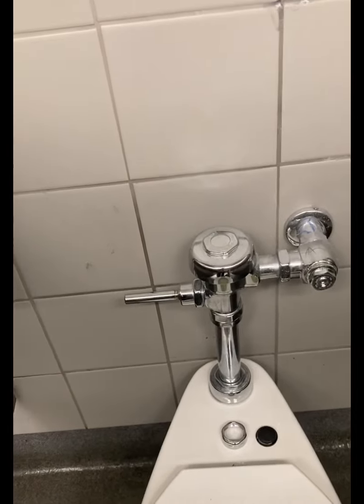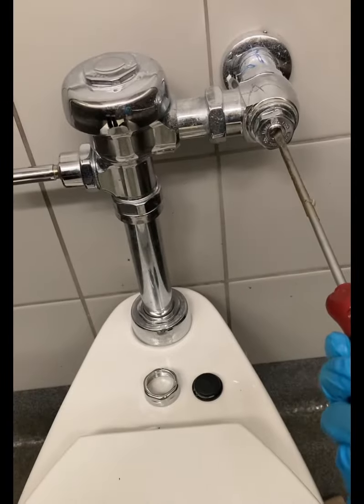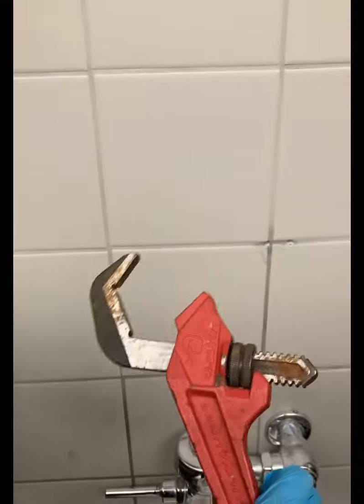The first thing you'll want to do is take your flathead screwdriver to the control stop and isolate the water. Once that is off, I always like to hit the trip lever again, relieving any pressure that could be within the flushometer.